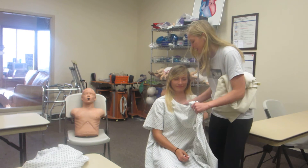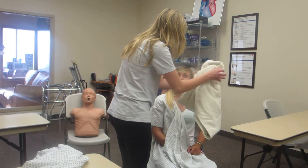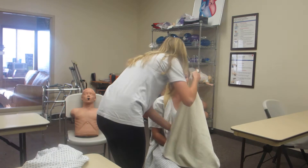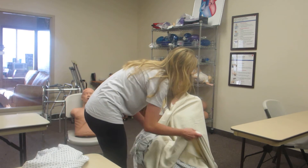I see this arm. And we're going to want to give her a bath blanket. We're going to take this off. We want to give her lots of privacy.